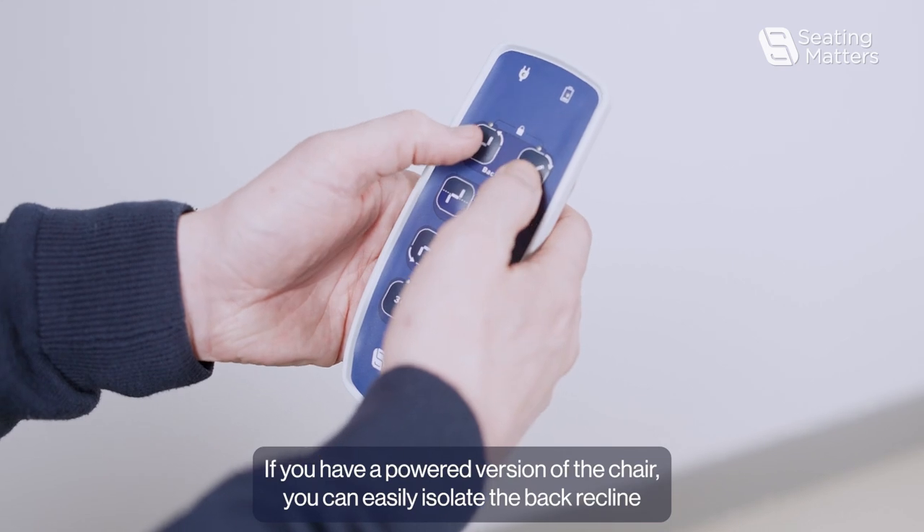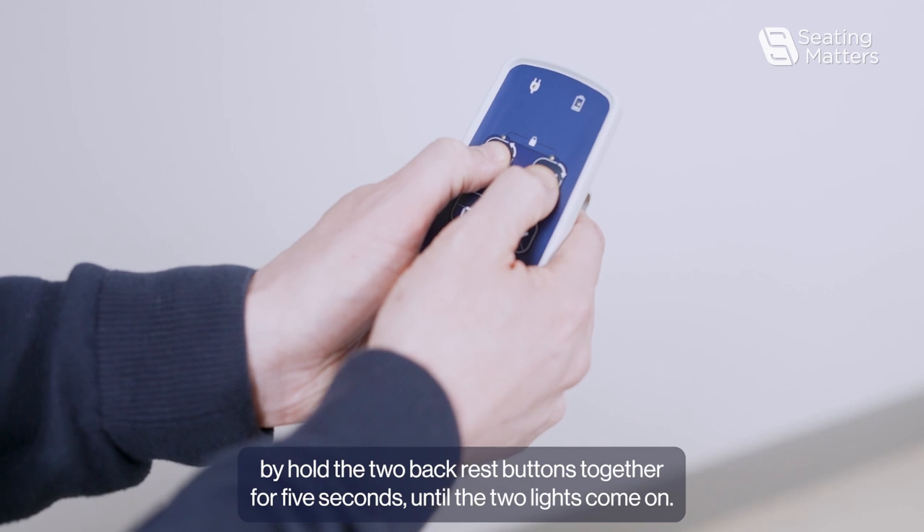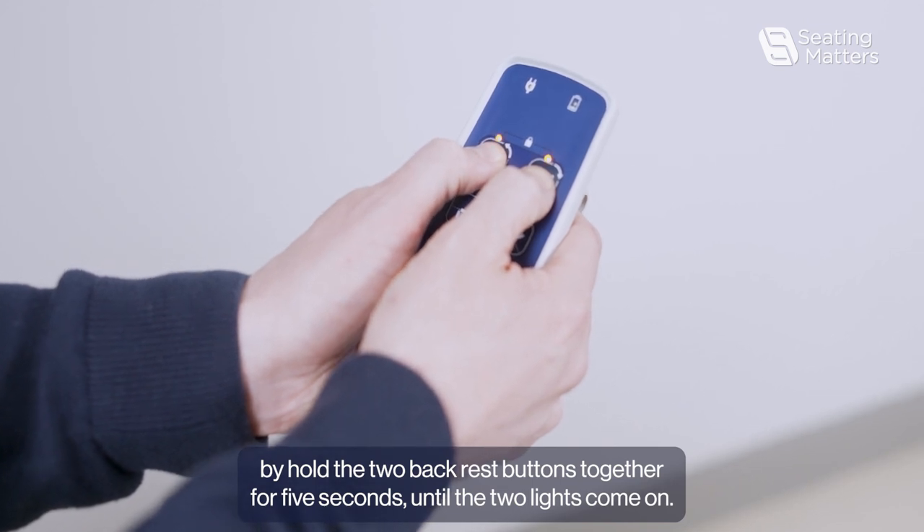If you have a powered version of the chair, you can easily isolate the back recline by holding the two backrest buttons together for five seconds until the two lights come on.